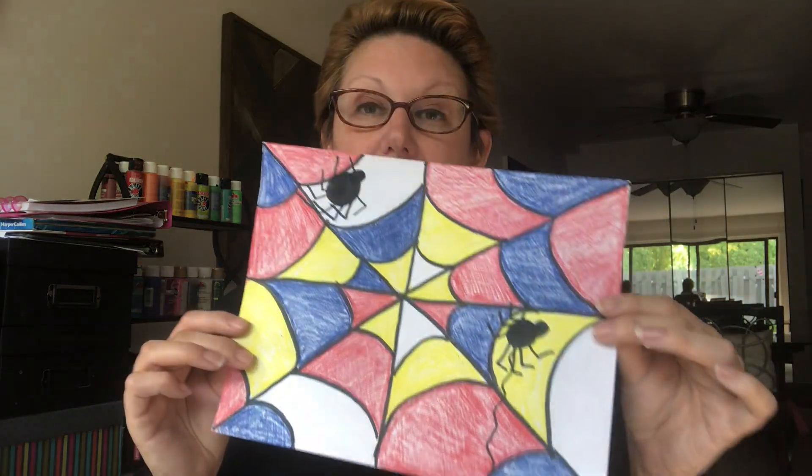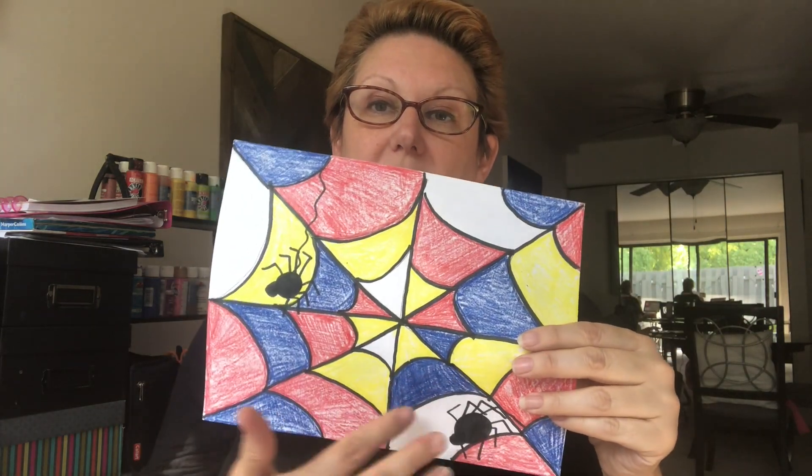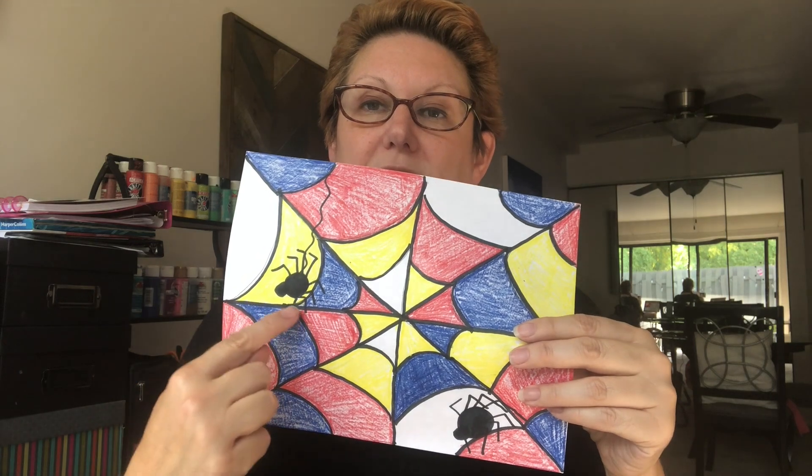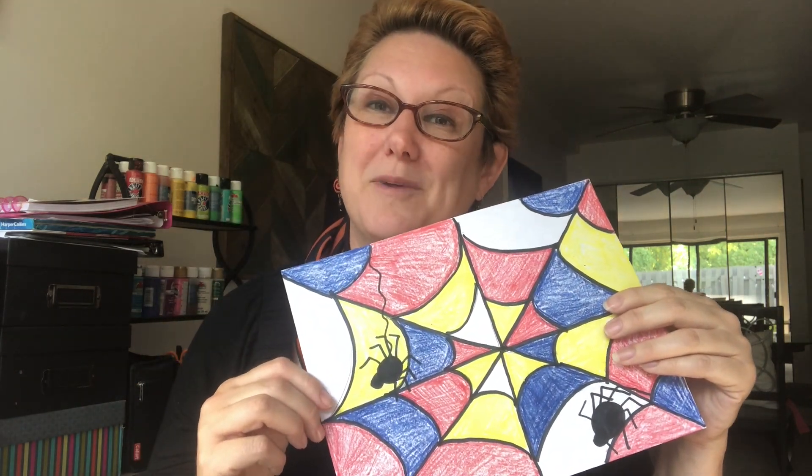For our project today, in just a little bit, we're going to be making a really cool spider web with spiders that are crawling on our web. And we're going to fill in some of our web with — you guessed it — primary colors.